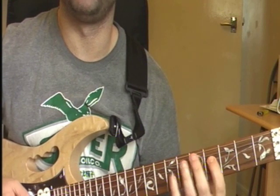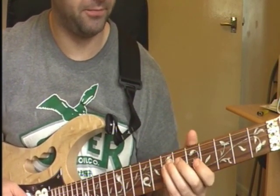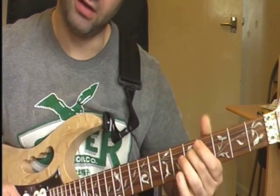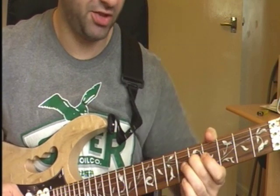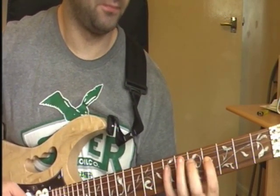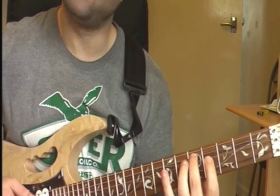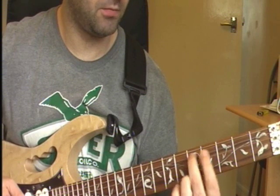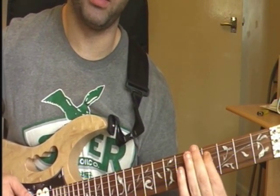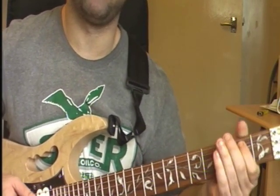From your F sharp to your A there, 7th fret on your D string. Then you go to your 5th fret and you go to your G there on your D string. And then it's to your 5th fret on your A string, then your 4th fret on your A string, and then your end there which is your 2nd fret, which is your B.